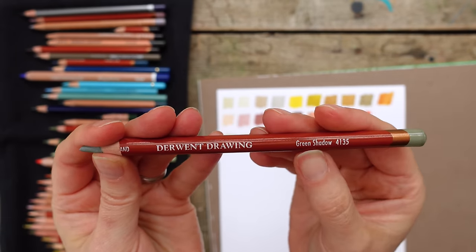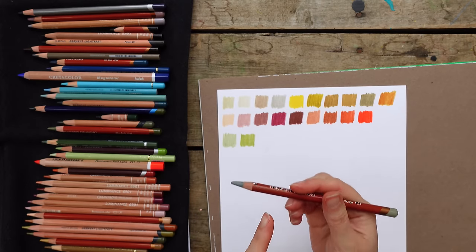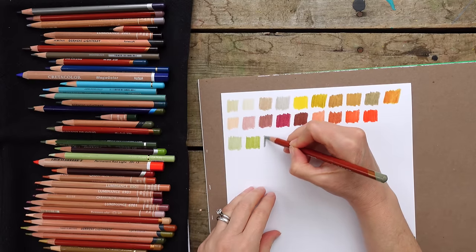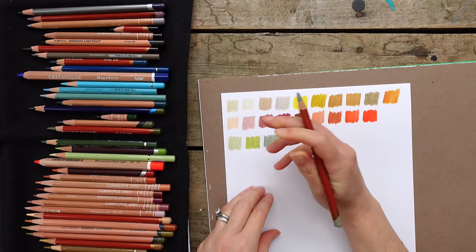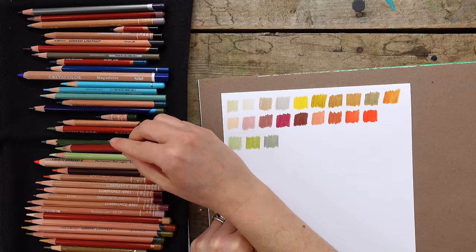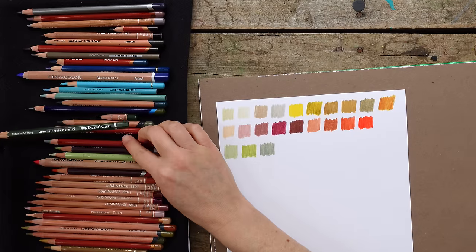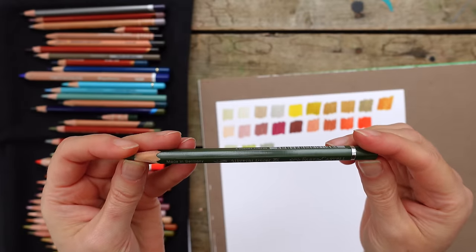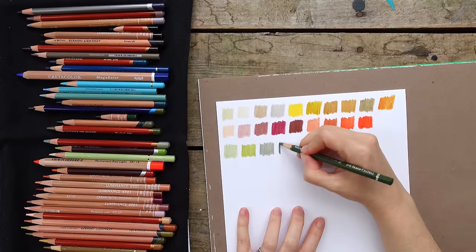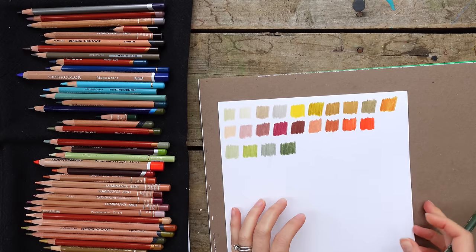Another Derwent Drawing - Green Shadow. I have similar colors in other brands, but I'm almost always going to choose the Derwent Drawing because it's a workhorse - it goes over so much. It's almost like Neocolor and color pencils had a baby. This one is a little bit cooler but light. The next one is a Faber-Castell watercolor pencil - Chromium Green Oxide. They're all really good; if they're in this palette they belong here.